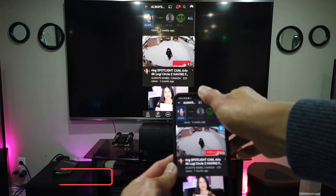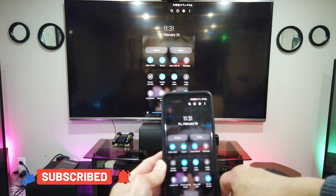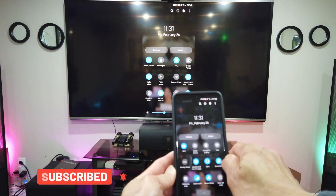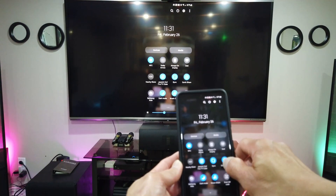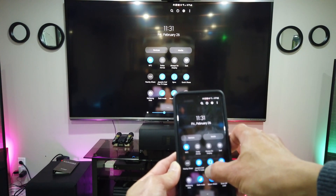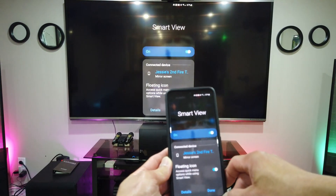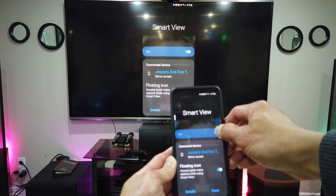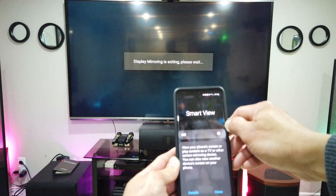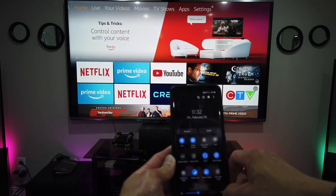If you're done mirroring, all you have to do is swipe it down twice, then swipe left until you find Smart View. There is Smart View — Jesse's second Fire TV Cube. Press it and then turn it off, and then you're done.